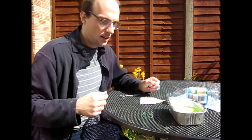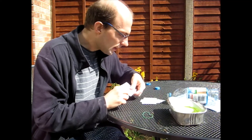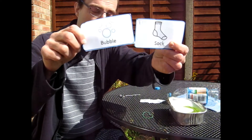Hello everyone. Chris here. Good to see you. Today we're going to make a bubble sock. I'm going to show you how to make a bubble sock.